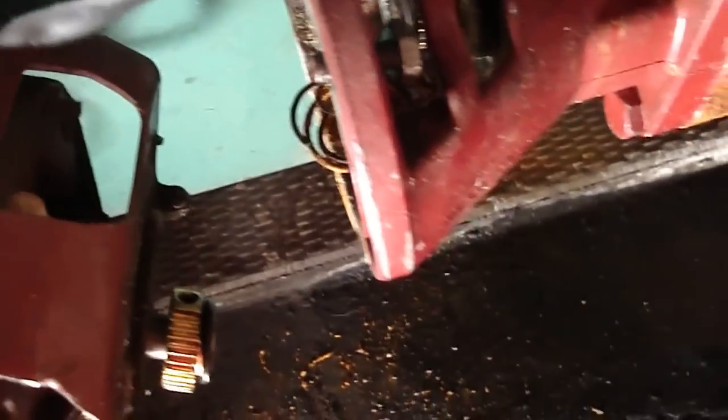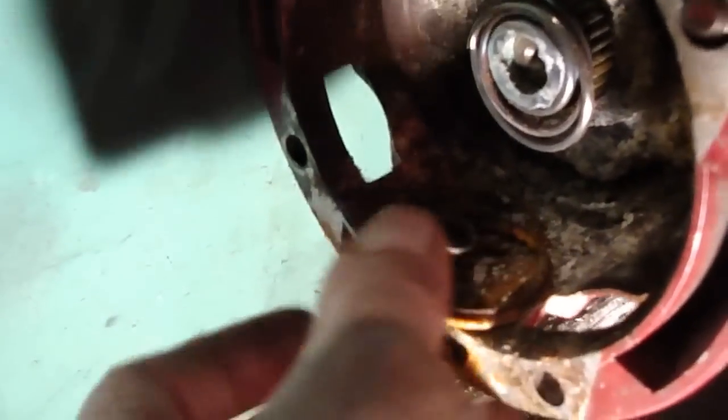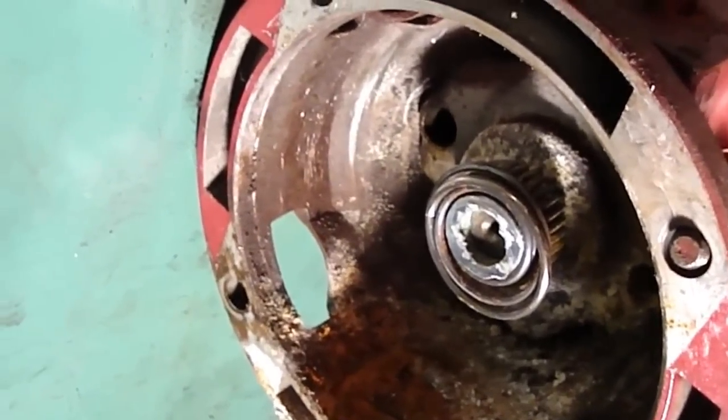I got the bolt off and the motor came apart from the housing. It's pretty much what I suspected — if you look inside this housing, you can see this old piece here is kind of rusted and there's dirt in there. This looks like the old piece that turns the impeller. We're going to take it out and replace it with this new piece.